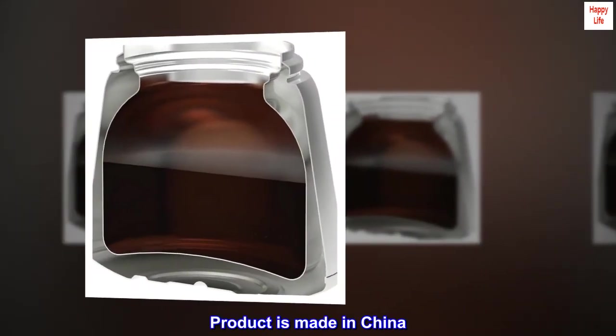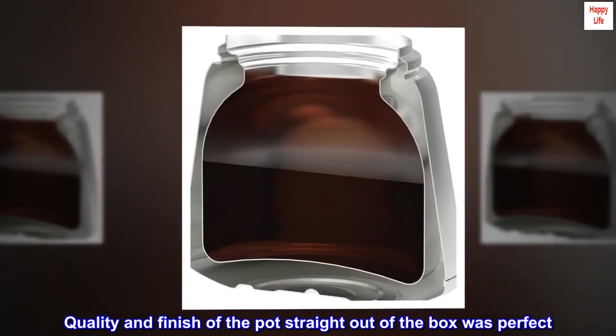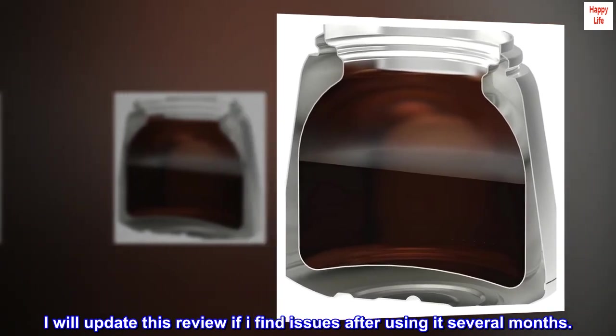Product is made in China. Quality and finish of the pot straight out of the box was perfect. I will update this review if I find issues after using it for several months.